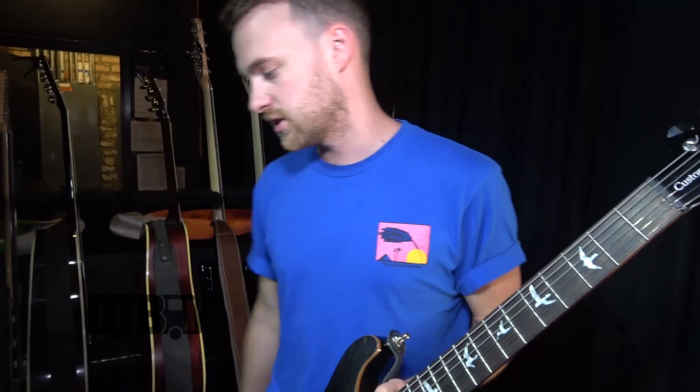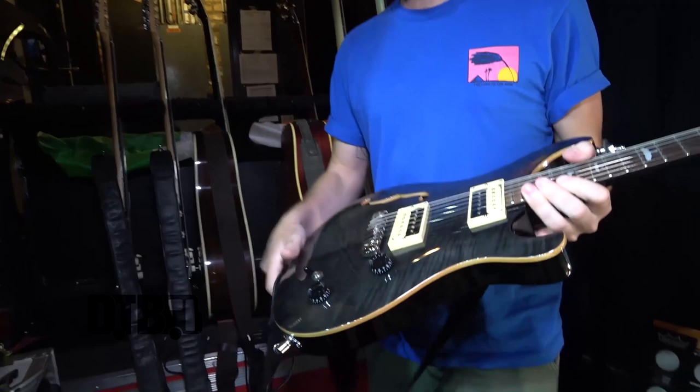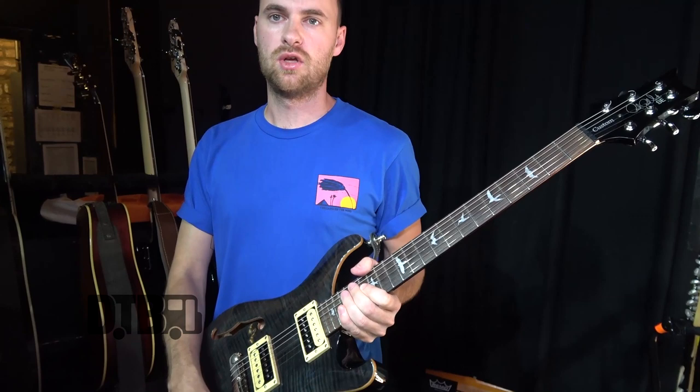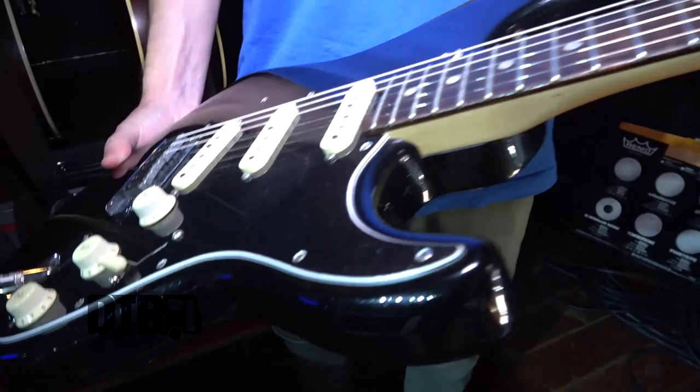Strings I use are Elixirs 10 to 46 on all my guitars — the nano web ones. The tone is usually up full on the bridge pickup, which is nearly for all the songs. A couple of songs I use the neck pickup just for more of a rounder, warmer tone.